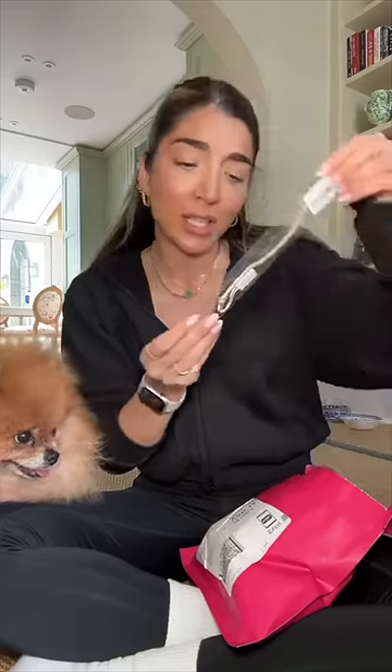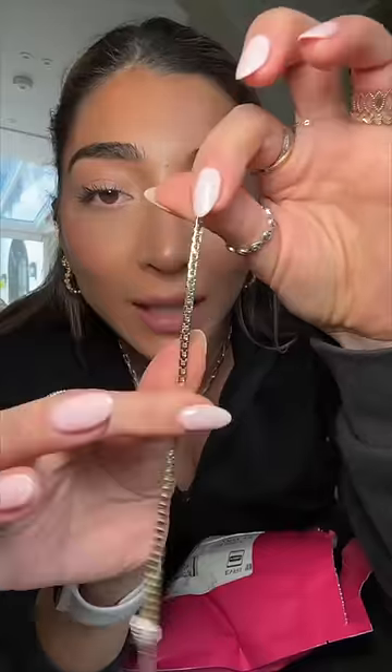It's a tennis bracelet and I don't even keep it at home. This is from Adina Edith. It's really shiny — look at that. It's so shiny and the gold is really like a nice color. It's like a light gold.